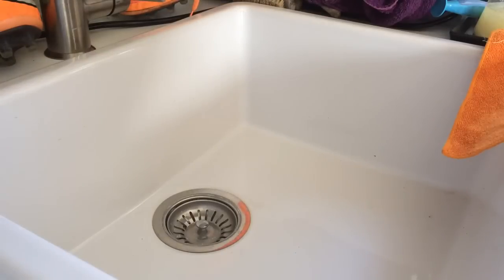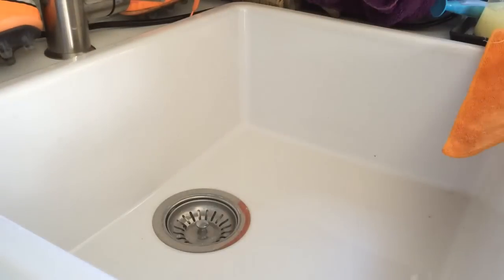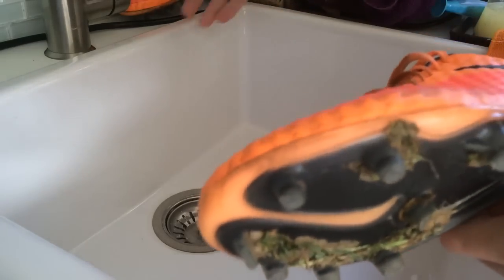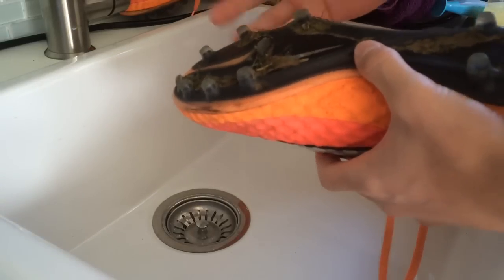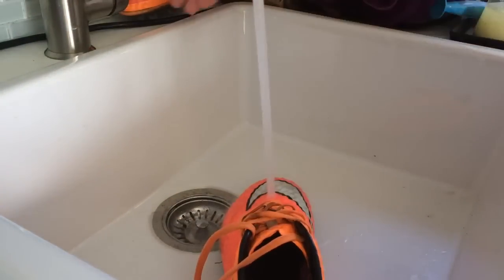Now that you've gathered all that you need, place those items within short range so you can easily get to them. I've placed all my items around the sink. First step: take your shoes and use some hot water — not too hot but not too cold either. The hot water will soften up the dirt and make it muddy so it just falls off. I'll be using my cleaning rag, not the drying one, and just run some hot water over it and use it to get off as much dirt as possible.